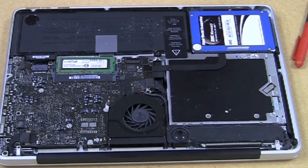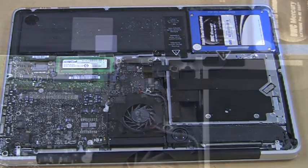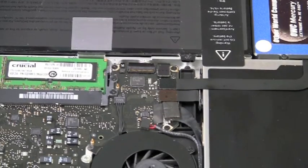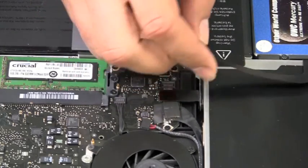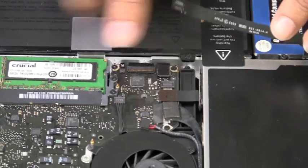You can see the OWC SSD sitting there — that's already been replaced. Right on top of that is where we have the current optical drive. In the next step we'll be removing that. We're going to begin by removing some of the connectors that are connected to the logic board. This is actually the hard drive connector, which connects the hard drive to the logic board, and it's sitting on top of the optical drive, so we'll disconnect that first.